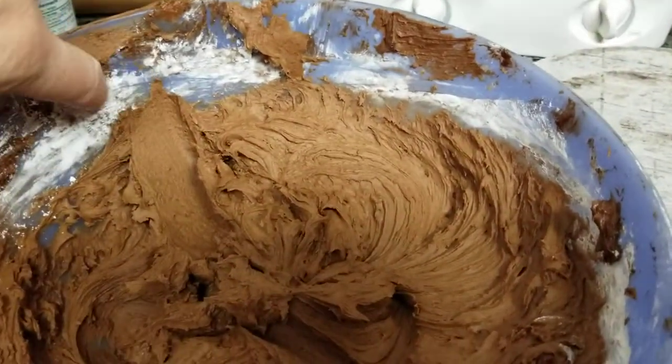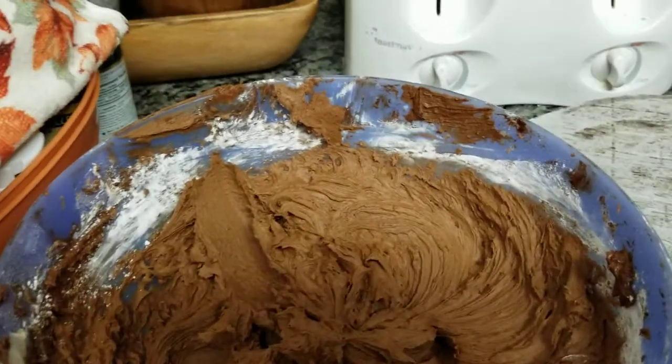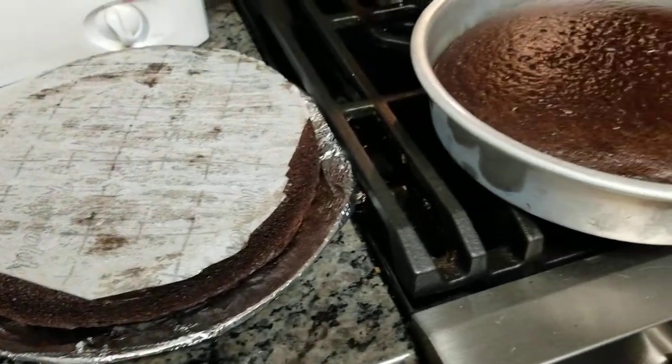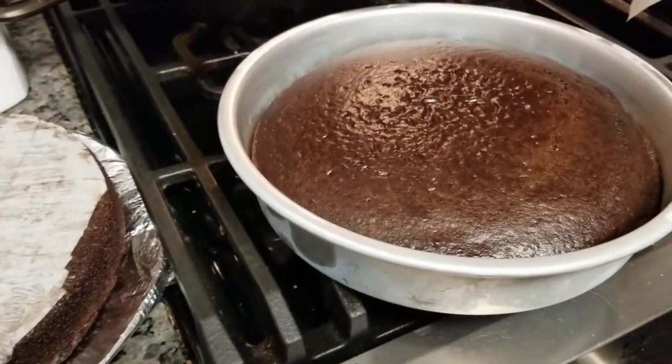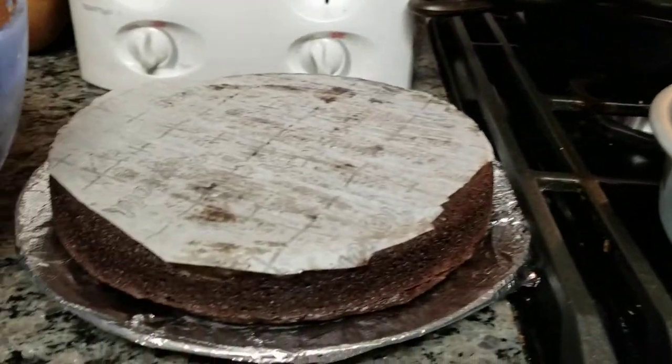This frosting right here — I'm going to get some from the edge. Oh, it is to die for. How did you make it? Three sticks of butter, five cups of powdered sugar, vanilla extract, and some milk. Whole milk, people.